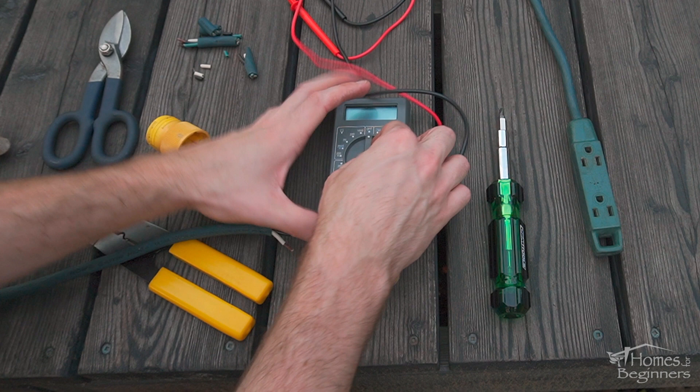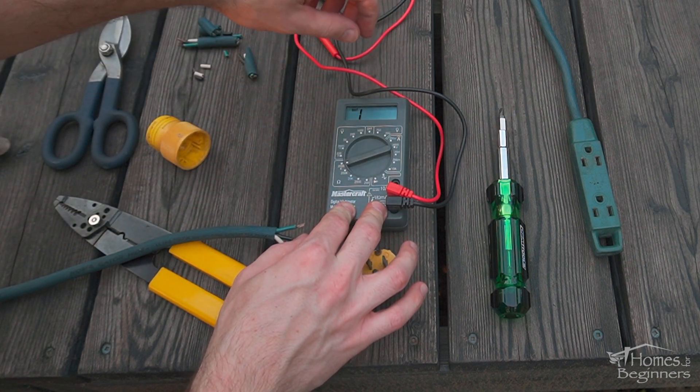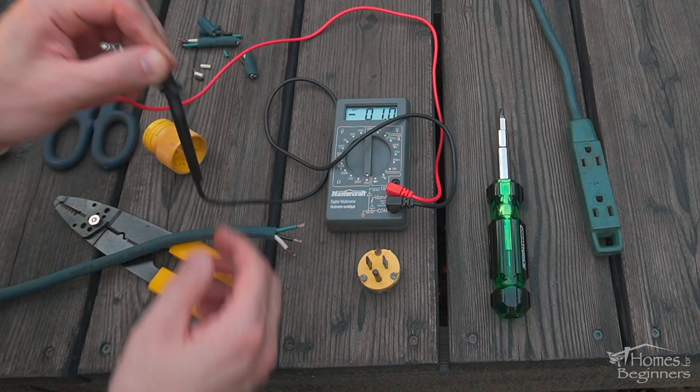As for which wire goes where: green goes to the green terminal, which is ground; white is the common, which goes to the silver terminal; and black is hot, which goes to the gold terminal. However, if you are unsure or the wiring is a different color, use a multimeter.